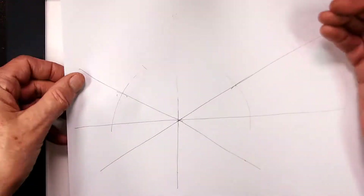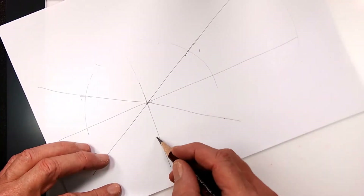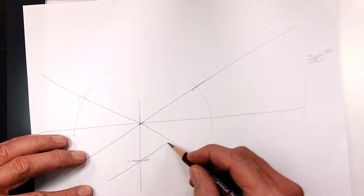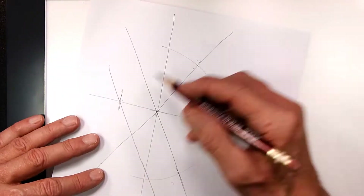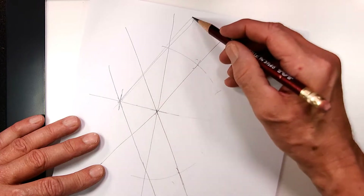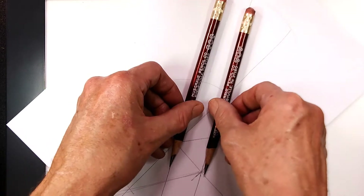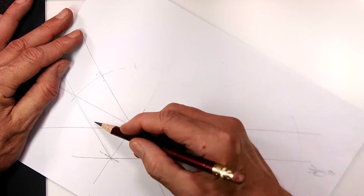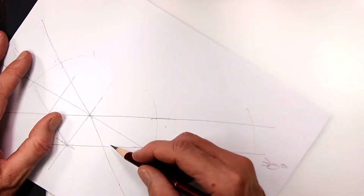Let's put in our units. Let's assume that this is one unit, and I'm going to now draw a line parallel to this axis over here, and then draw a line like that too. Make sure that these lines are parallel and they do not converge. Here's a one-unit-wide one.